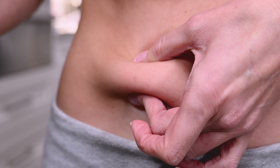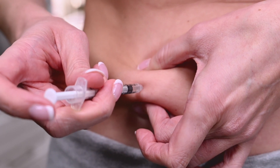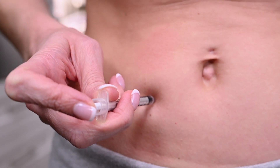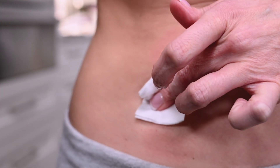Hold the syringe in your preferred hand. Pinch a fold of skin between your fingers and insert the needle at a slight angle. Release the skin after the full length of the needle is inserted. Push the plunger until all the medication is administered into the injection site. Gently remove the syringe and apply pressure with gauze.